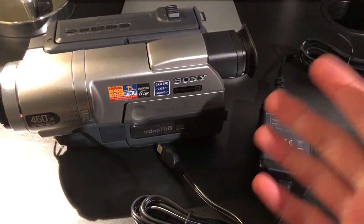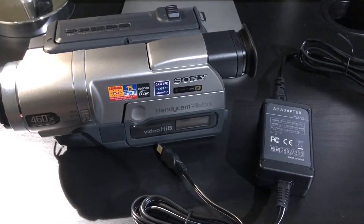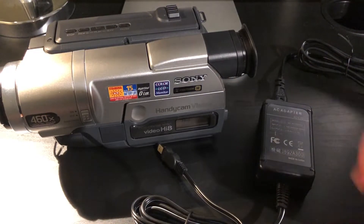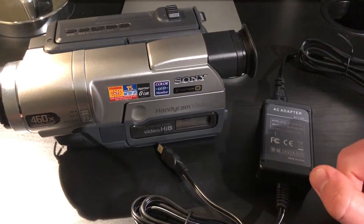This has been the unboxing and review of the TK-DY Sony Handycam charger. If you have an older Sony Handycam and you don't have the power adapter anymore, then this is definitely worth getting — at the very least to digitize those old tapes, and potentially even use the camera again for the first time in however many years.